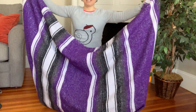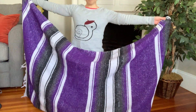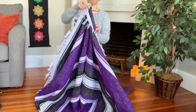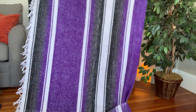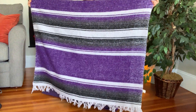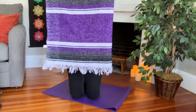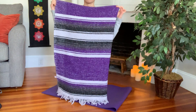You'll need any yoga blanket — they're all kind of about the same size. The first thing you'll do is bring fringe to fringe and fold the blanket in half so it comes to that position. You'll then turn the blanket and once again fold it in half from fringe to fringe, so one side is fringeless and the bottom has the fringe.